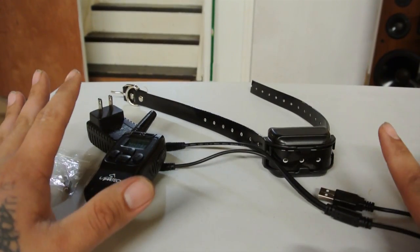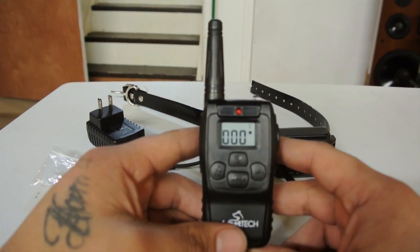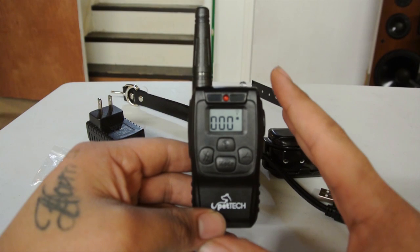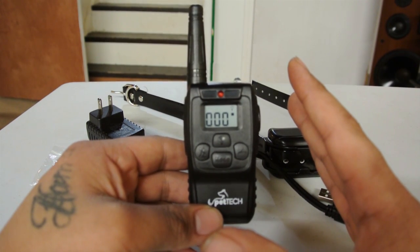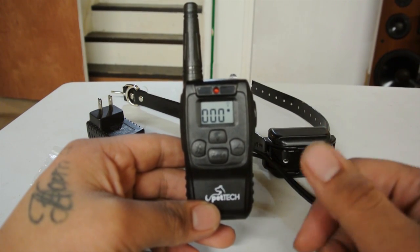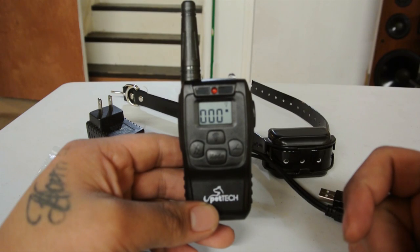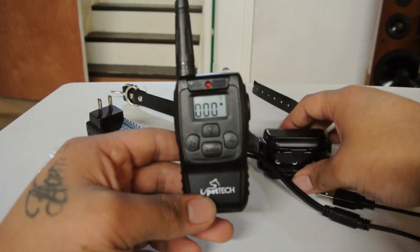After going through all the contents, I like this product a lot. The functionality is perfect and I do not need to use the shock function whatsoever. The main functions I use are the beep — because it scares him and breaks his attention — and the vibration, which breaks his focus whether he's chasing a squirrel, other dogs, or anything like that.